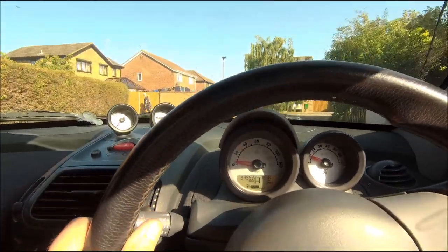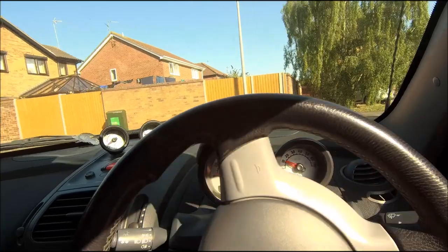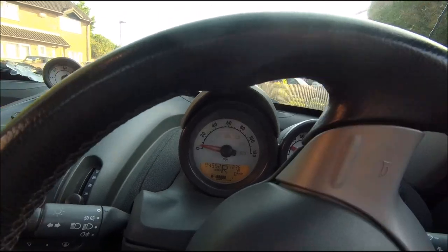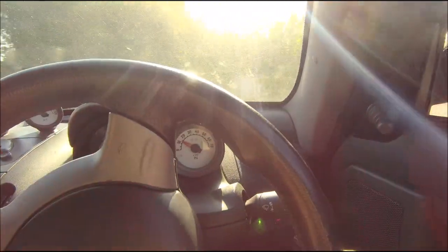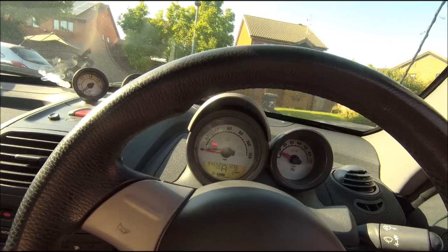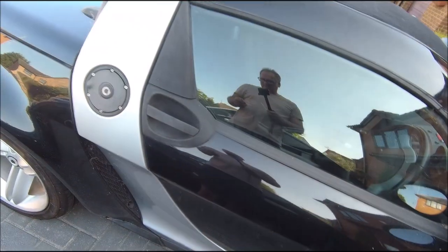Brakes are terrible. Mirrors need adjusting. Yeah, she drives — bit of a strange experience but she drives! Right, let's park her up.